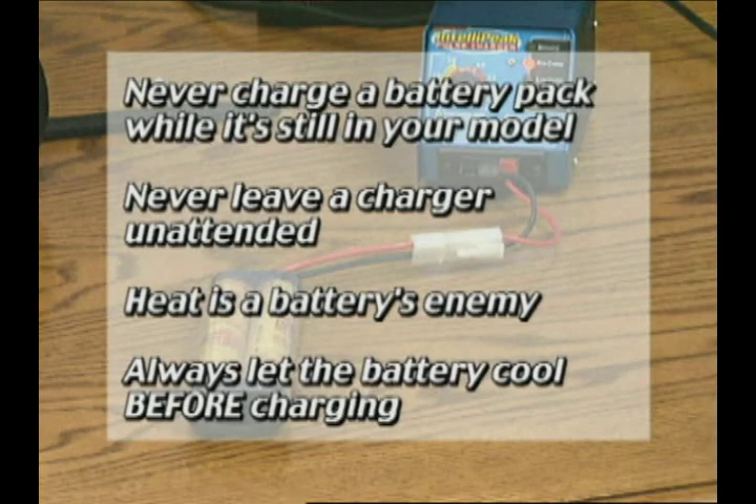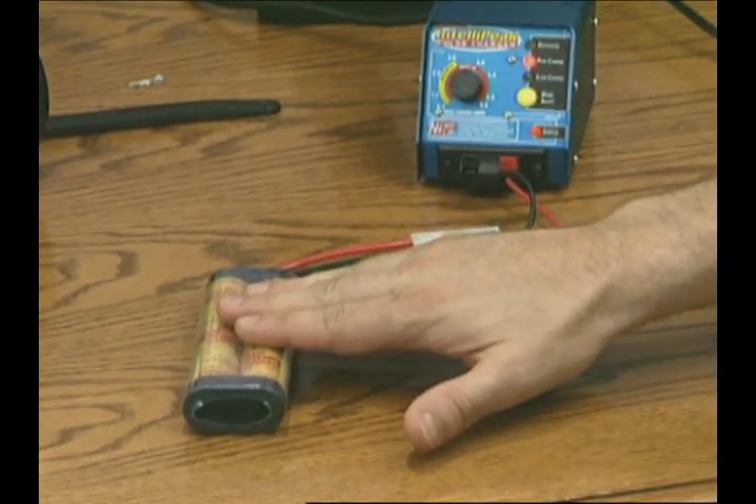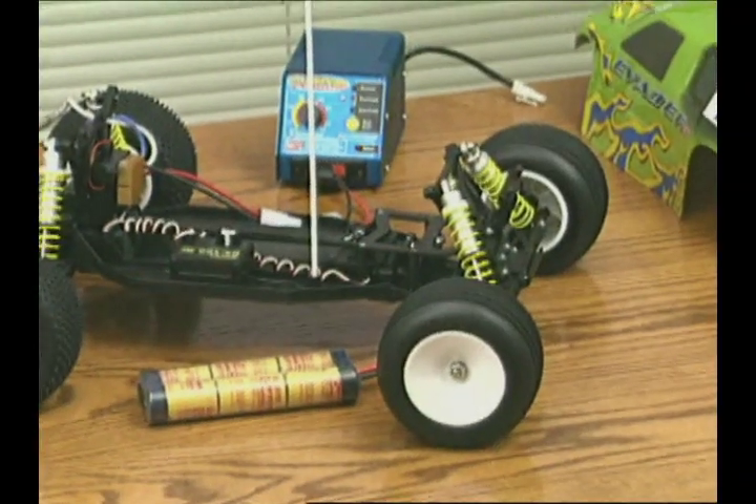Check the battery every minute or so while charging. When it becomes warm to the touch, it's very near full charge and time to stop charging immediately. When the battery is comfortable to the touch, it's ready for use.